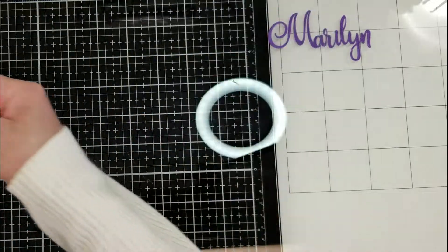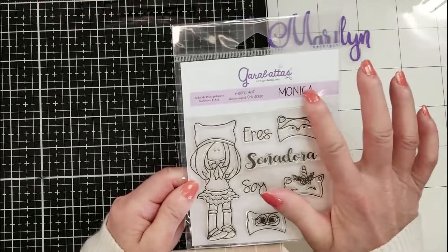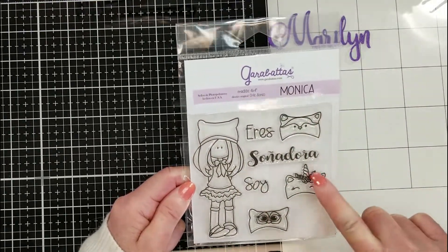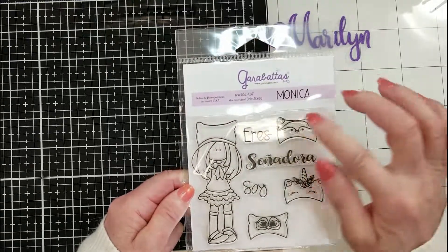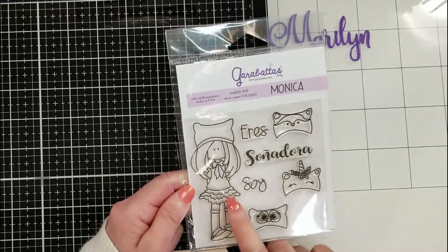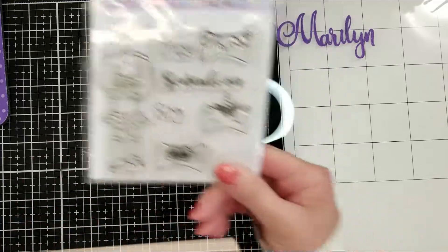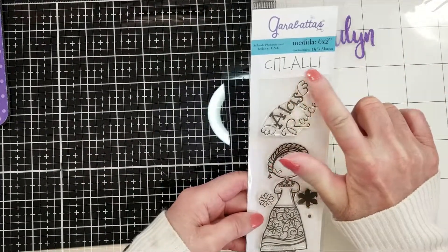The next one is Monica la Soñadora — look at the hats! So cute — you can change the hat and create different looks for Monica. She's adorable! It says 'Eres soñadora' — you are a dreamer. And look at the skirt with all the ruffles. Esta preciosa Monica, me encanta!